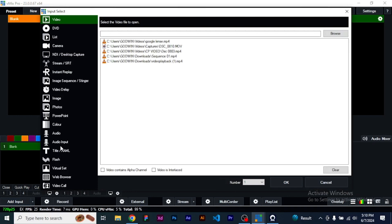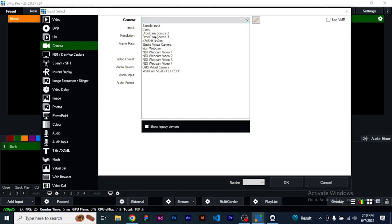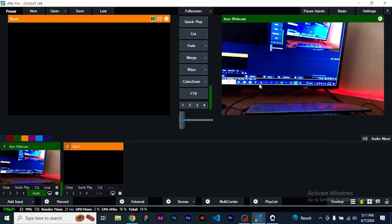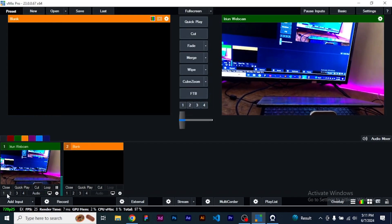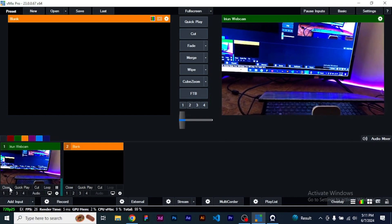So on vMix, go ahead and click Add Input. On the Add Input section, you are going to see Camera. On the Camera section, check the dropdown and look out for Irium Webcam. Once you click on it, click OK, and right there you have it.